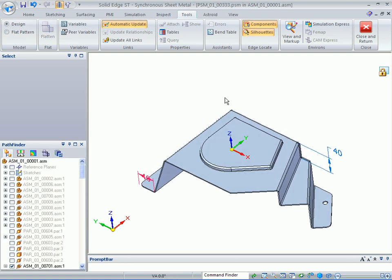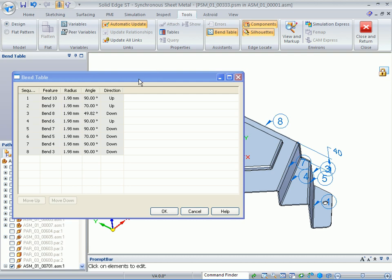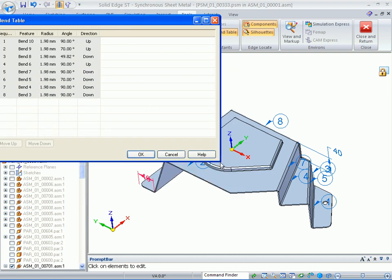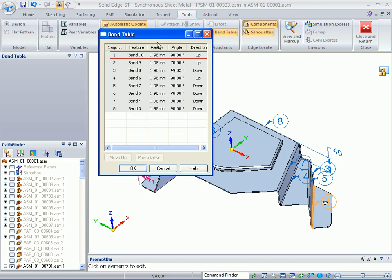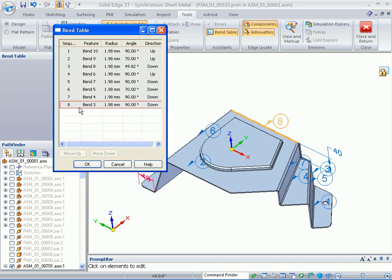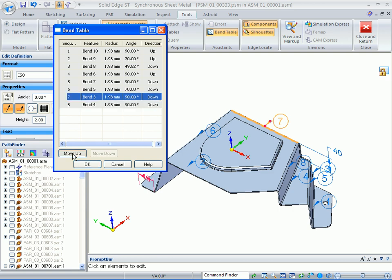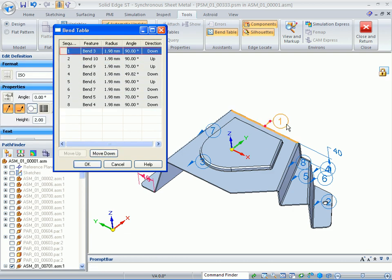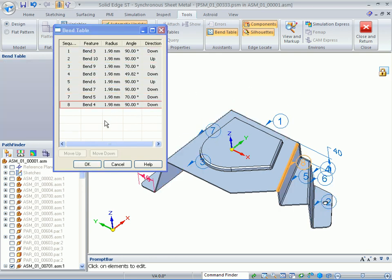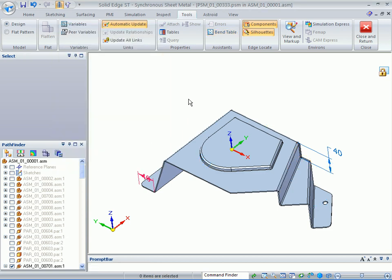The next thing to show is the bend table, and how you can control the bends. You have bend 8 — maybe that should be the first bend, so you can move it all the way to the top. As you move it up, that balloon changes. You can change these to however you want for the bend operation. Click OK.